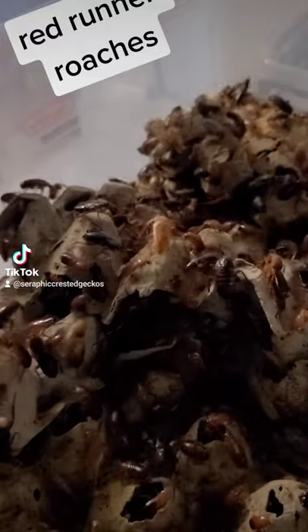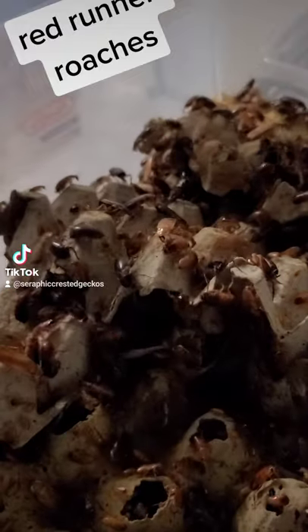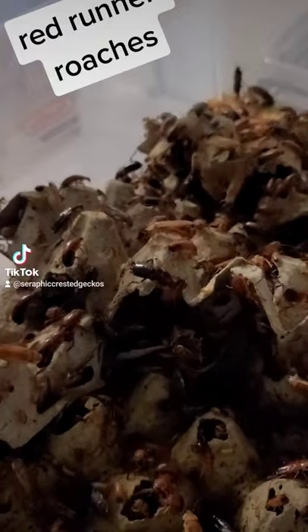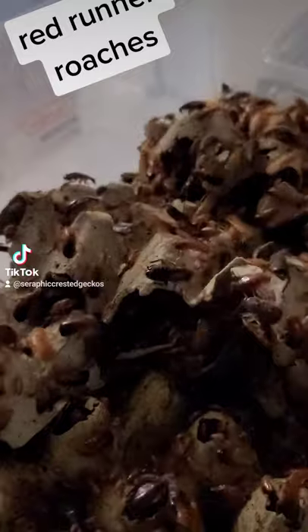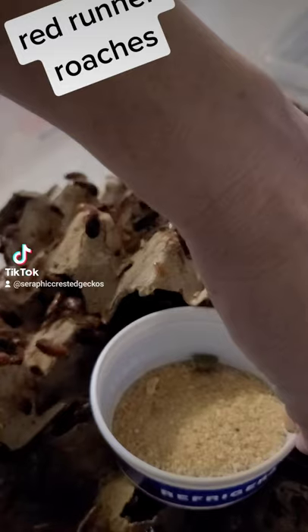Hey, this is Amy. Somebody ordered some Red Runner roaches. So this is how I catch them, okay? Because they really freak me out.